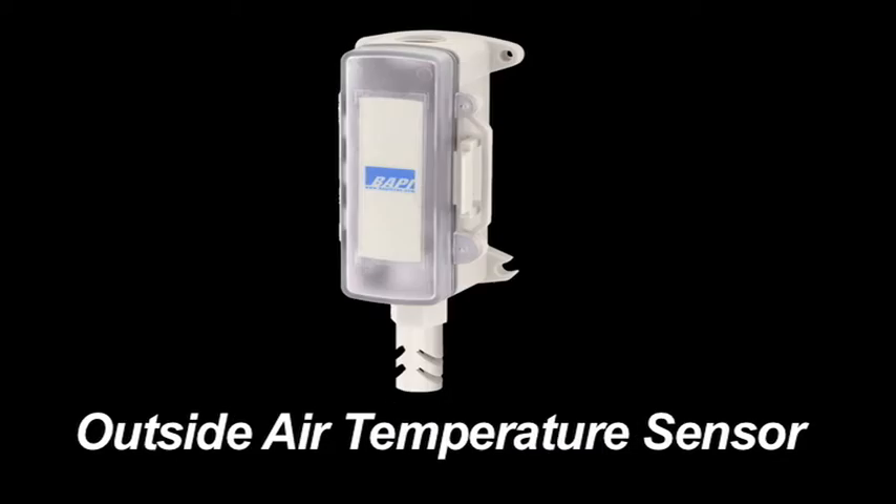Check out our complete line of sensors and solutions at BAPIHVAC.com or give us a call at 608-735-4800. Thanks for your time.